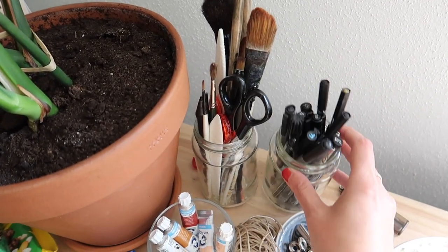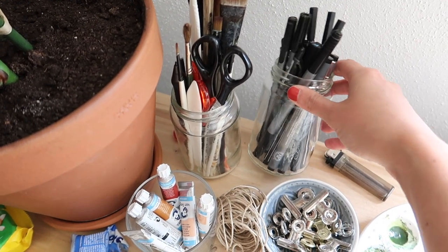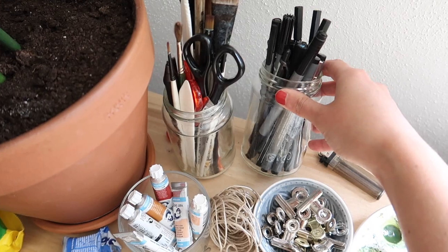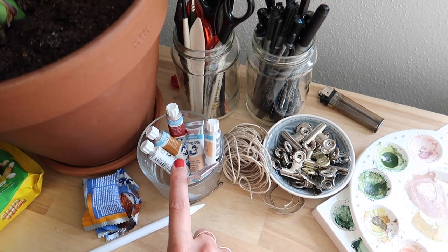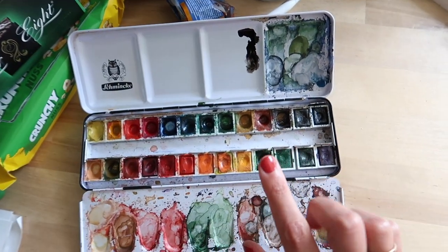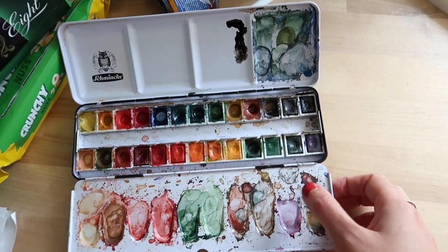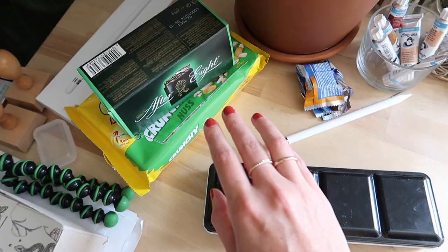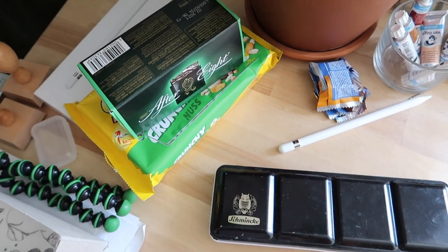Over here I've got all of my brushes, ink pens, and black pens in general in those little glass jars — which were originally olive jars. Here are some liquid watercolors. I don't use these tubes too often because I mainly use my hard pan watercolor tubs. I honestly don't know how they are called in English, but you know what I mean — you've seen me using them a lot. And another staple which always has to be on my desk: some snacks.